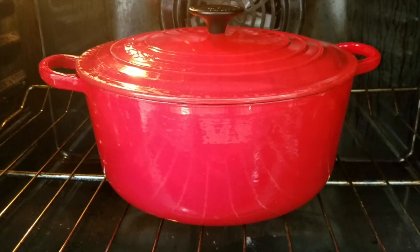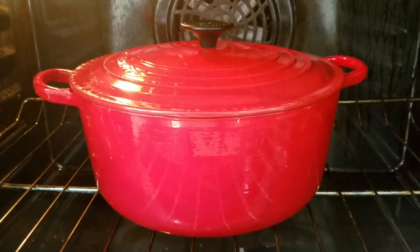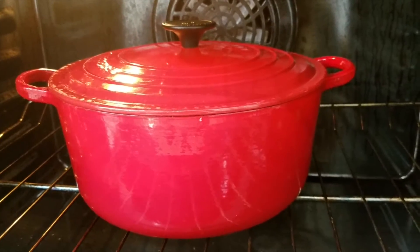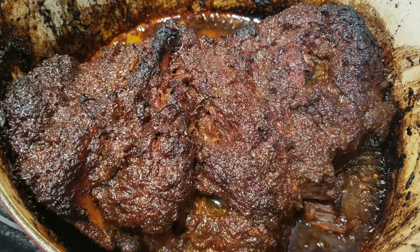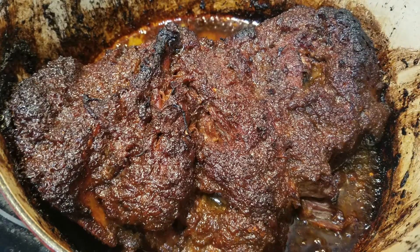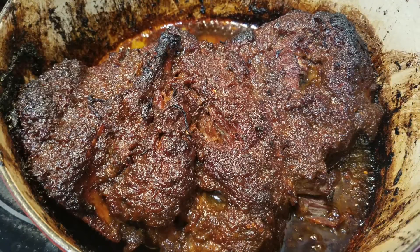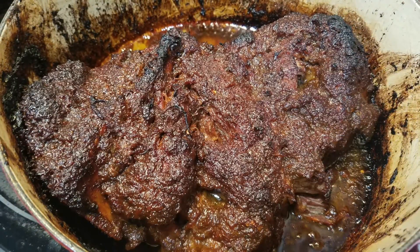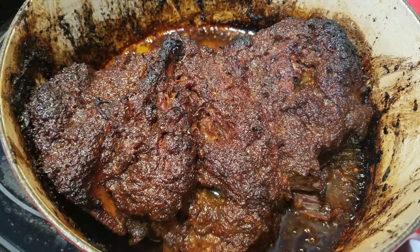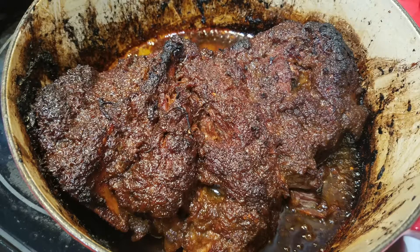I've popped it into a 350-degree oven and I'm going to leave it here for about three to four hours, depending on how long it takes for the meat to start falling off the bone. I just pulled my pork out of the oven — it cooked for exactly three hours at 350 degrees. Once that three hours was up, I removed the cover from the dutch oven and set my oven to a high broiling heat so it could char the top of the meat. I had it on high broil for about six or seven minutes and as you can see it gave it a nice dark brown crust on top. It's done!